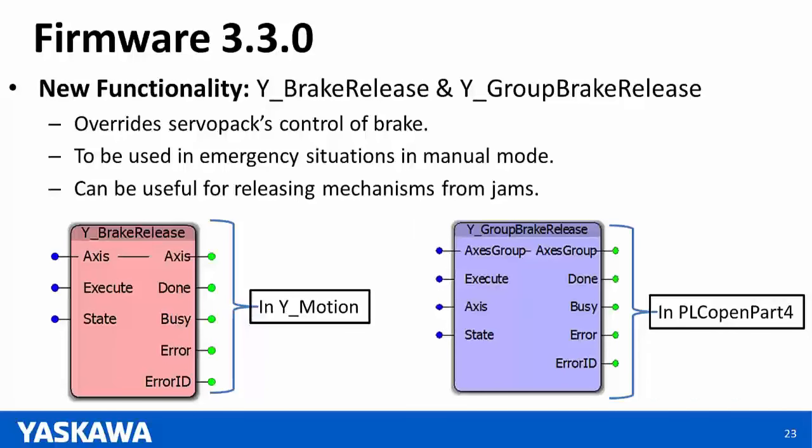Question: Can the YGroupPower example used on MLX groups now be used for general motion groups? Answer: Yes — the YGroupPower function block can be used for general motion groups for any group on control on the Mechatrolink network.